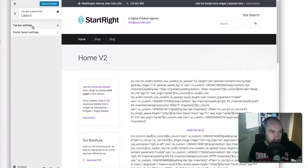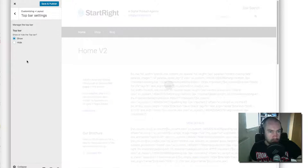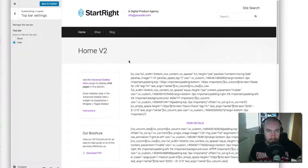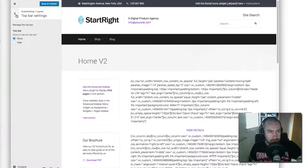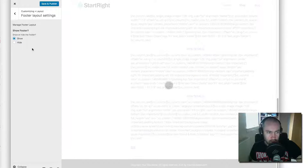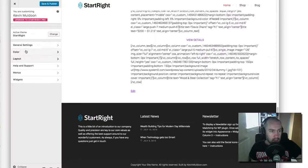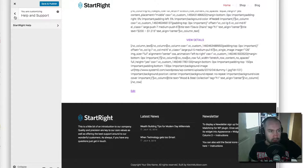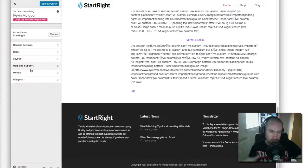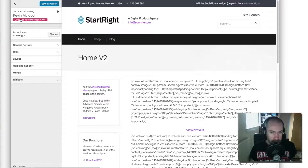In the layout area, you've got top bar settings — you can hide the top bar if you don't want it with a click of a button. The footer layout works the same way — those three widget zones will disappear when you remove it. There's a help and support section pointing you to where to get support, and then there are the menus and widget zones. You can add anything you want to the widget zones — everything you need is through the Customizer.